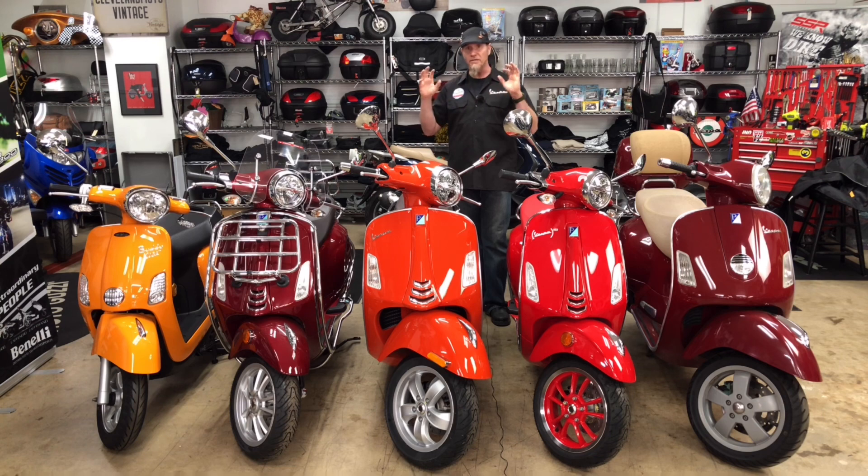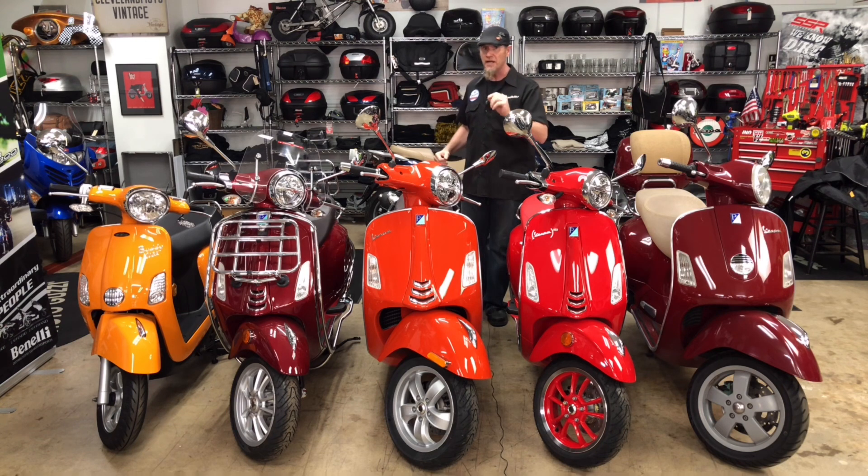Now remember, the Vespas are coming in very slowly this year — we're just now starting to get them into the dealership. So if you have a bike on pre-order, please be patient. They're on their way, coming in just as quickly as we can get them.